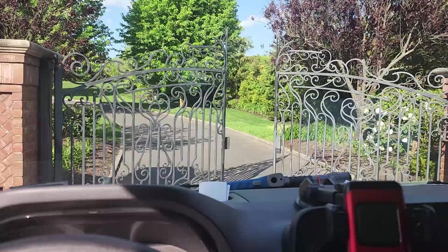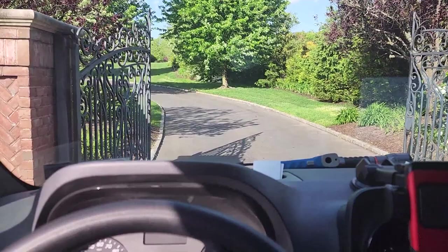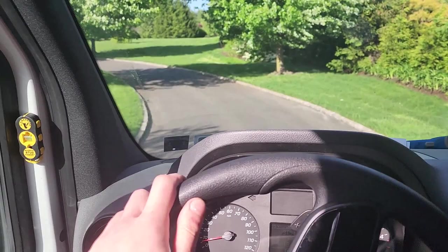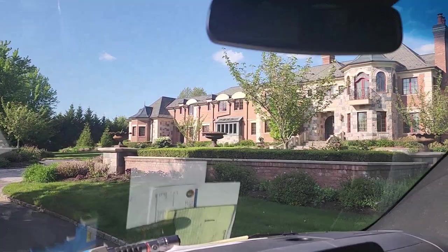I was wrong before — this is actually going to be the mini Taj Mahal that Mike had told me about. I had to mute the iPad so it doesn't give away the location. I have to go to a gate to get entrance. I have to pull around to the garage, and I'll probably get lost on my way there because this driveway is about as big as my block. This is a literal castle.